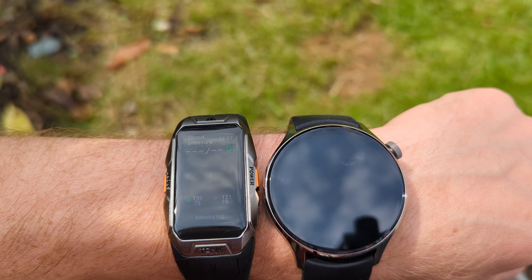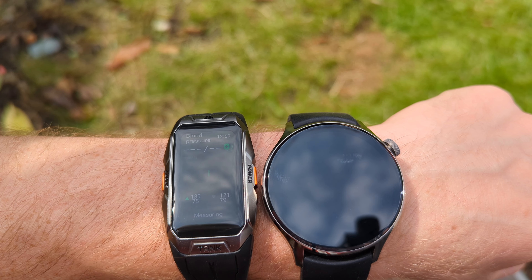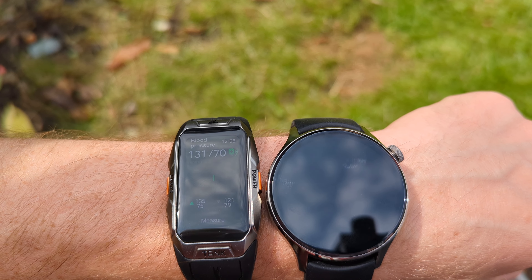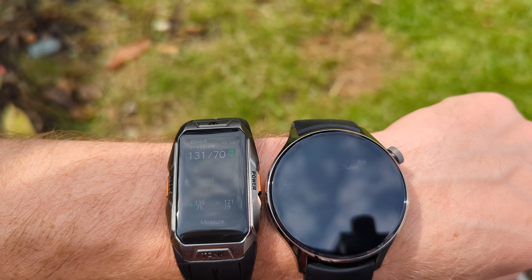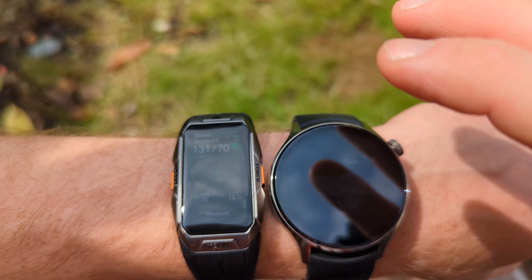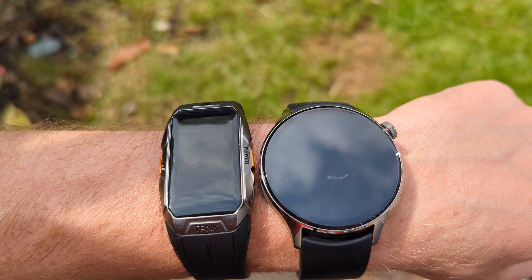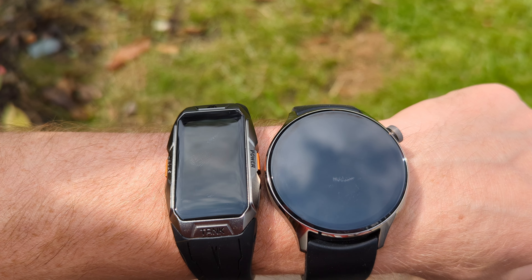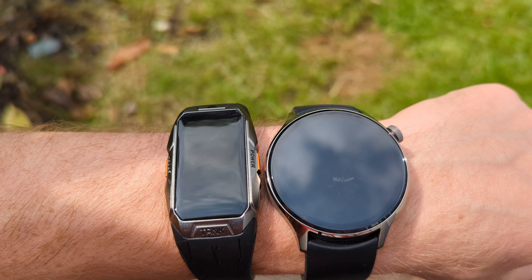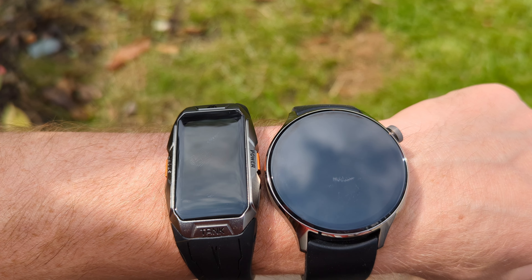Let's check my previous blood pressure readings — pretty good: 135 over 75. We all know how important health is in our lives, and it's good to know. I keep measuring — 131 by 70. Happy days.